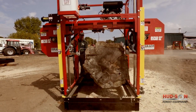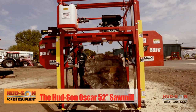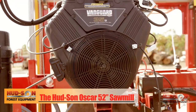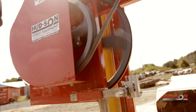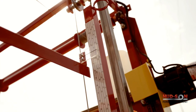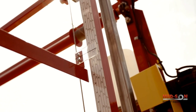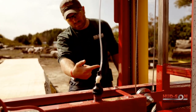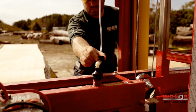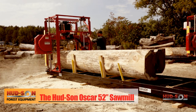Standard features for the Oscar 52 sawmill include a 52-inch log capacity, 48-inch max width of cut, gas or diesel engines available, and a variety of horsepower. 25-inch band wheels, powerful lift system to adjust your height with ease, dual measuring system with a 4, 5, 6, 8-quarter scale and a standard one-inch scale available on request. 5-gallon blade lubrication system, extra heavy-duty carriage, four-post head system, and selectable throttle and blade engagement.